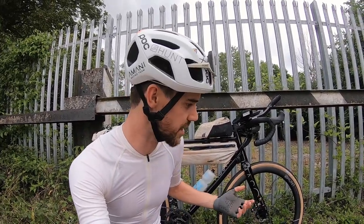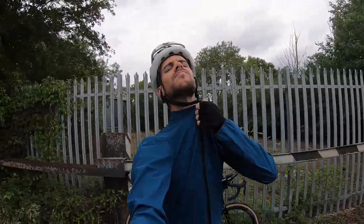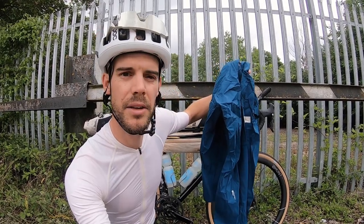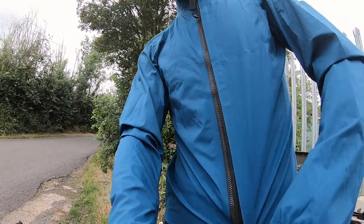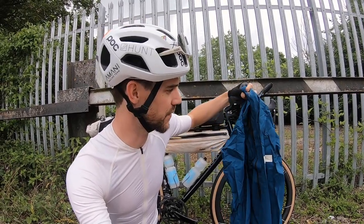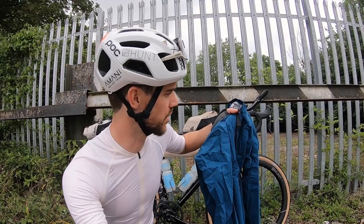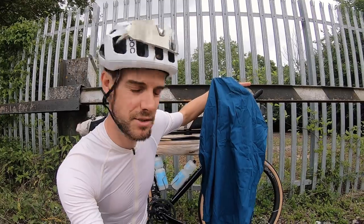Another really important factor on these ultra races is keeping yourself dry when it's raining. For that I've got Albion's brand new Pertex Shield rain jacket. It's got some really cool features — a double zip so you can open the lower of the two zips to help regulate heat without the whole jacket flapping around, and the main zip is really big and chunky so you can get it on with cold hands while riding. It's also got really big zip pulls, which again helps get the jacket on quickly, and I've got it in this nice blue colour.